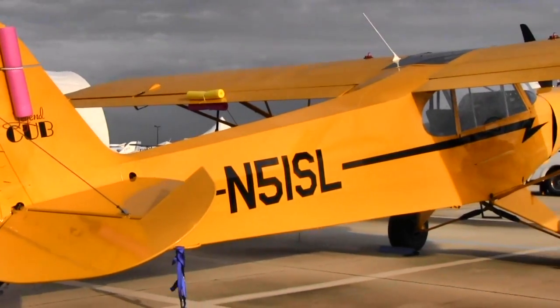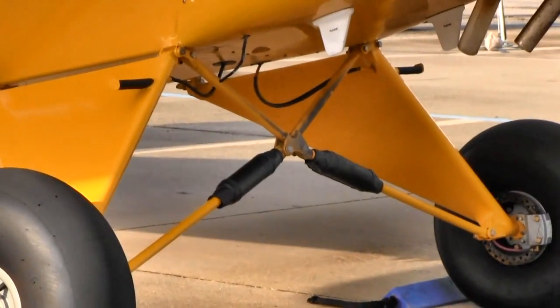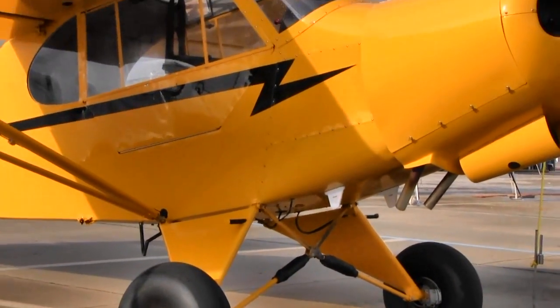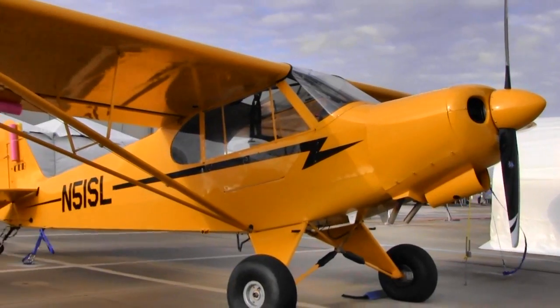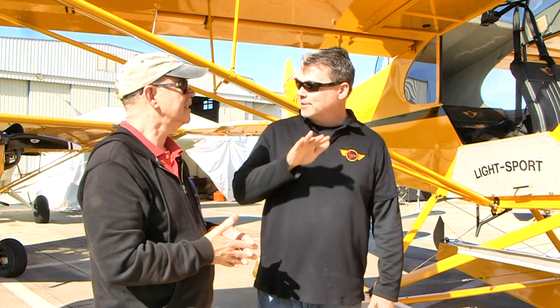I tell everybody a float plane is the easiest airplane you'll ever land. The reason is the very wide stance of the landing gear — it's a nose-wheel configuration — like landing a chocolate bar. Once you're down, you're staying down because the wing's angle of attack goes flat. There's really not much crosswind component: I've been in as much as 18 to 20 knots and you just put one float down and the other follows, and it stays on the ground. On water, you're always landing into the wind, so it's straightforward.